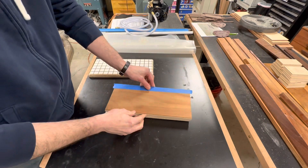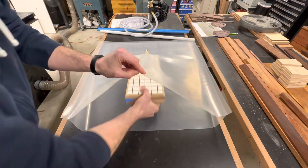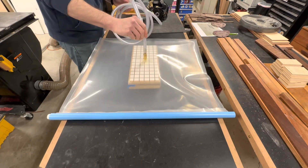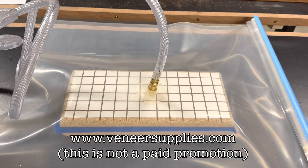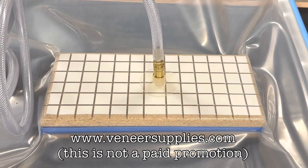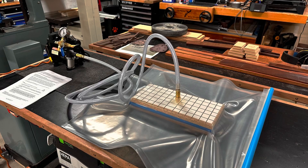For this project I decided to invest in a vacuum bag system, and this is literally the first time I ever used it. I purchased this equipment at veneersupplies.com, which is a small independently owned business. Their customer service has been so awesome that I really wanted to take the time to mention them.